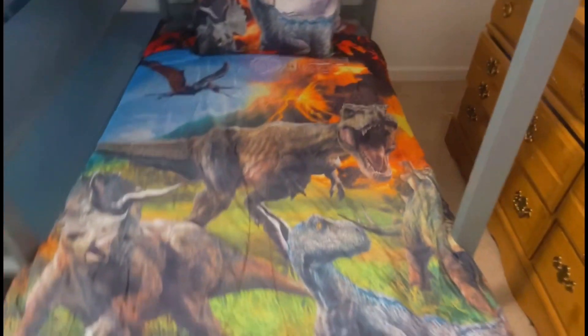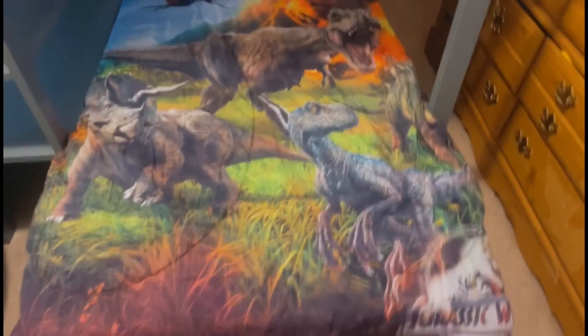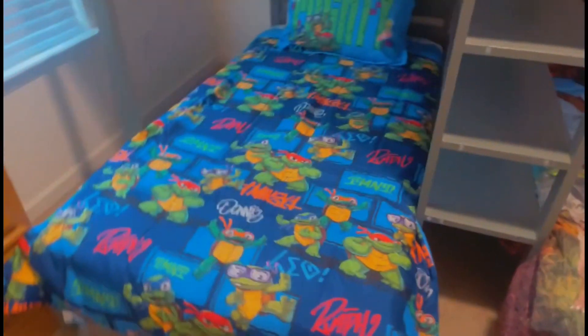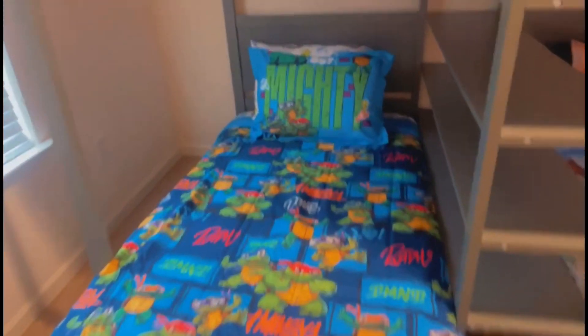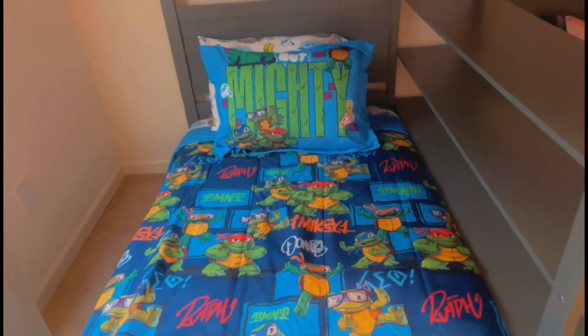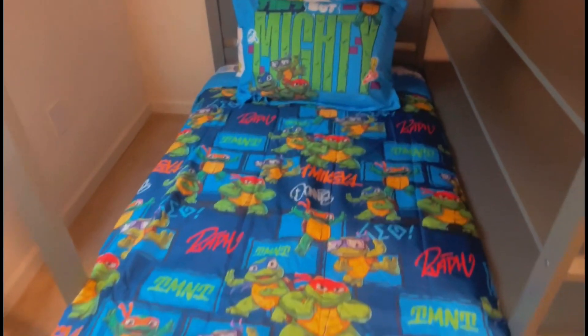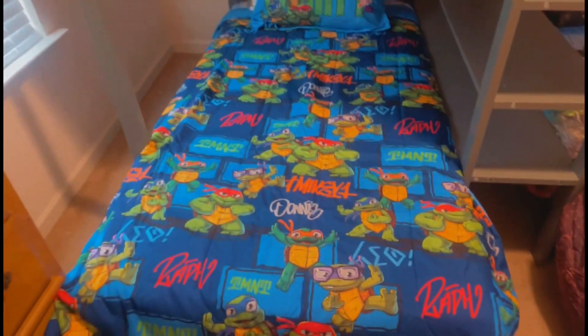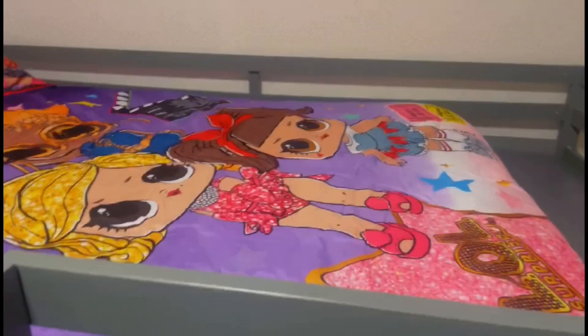The brown wooden furniture — I'm either going to give it away or spray paint it the same color as their beds. Here's Messiah's bed — Jurassic Park, which is what he loves. Here's Kimari's bed — Ninja Turtles. They each have the same amount of pillows; I ordered them two pillows apiece, which were also inexpensive. Here's Maya's bed — I tried to give y'all the best view I could. Soon I'll be getting a camera with better quality.